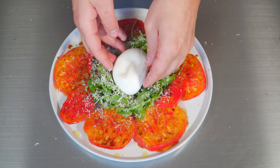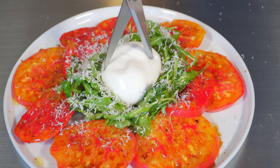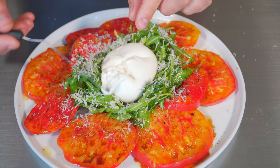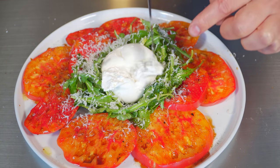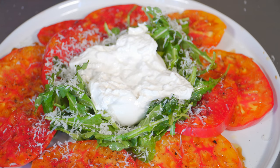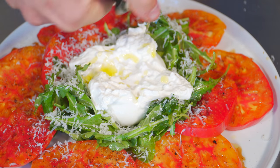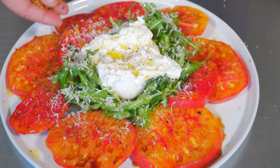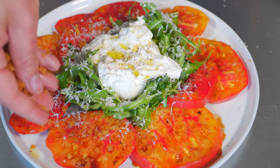Burrata cheese right in the middle. Take some scissors and cut twice, then peel it back to expose that creamy middle — it should just fold right back like so. Now we're not done: a little olive oil on the burrata — how beautiful does that look? A touch of salt and some pepper. And of course, last but not least, these beautiful mini croutons, mostly over the tomato.